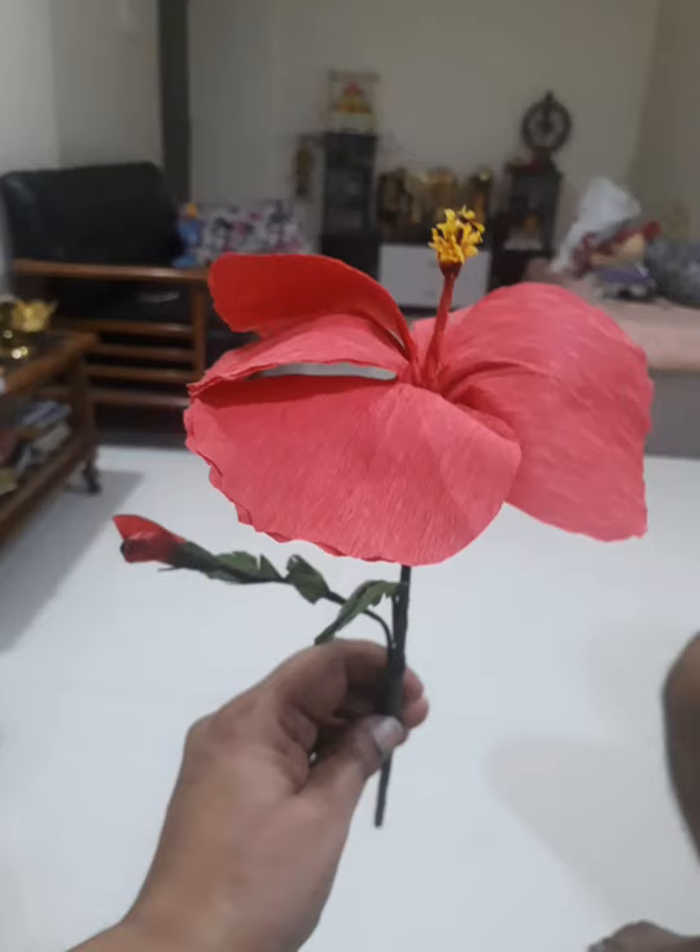Hello friends, welcome to Lockdown Creativity Part 3. With no shops open and the lockdown continuing, I had no other option but to make some paper flowers.